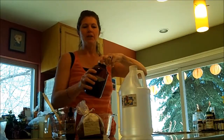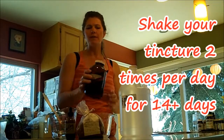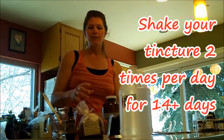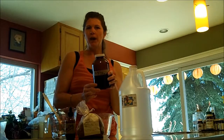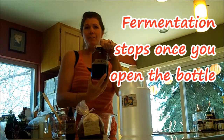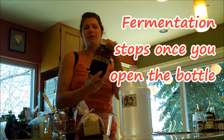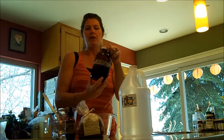After everything is mixed up, give it a good shake and agitate it every day once or twice for 2 weeks. You can let it brew longer than that and it'll become more and more powerful the longer you let it go. Do not release the lid during those 2 weeks because that will stop the fermentation process. When you're ready to use it, go ahead and open it up.